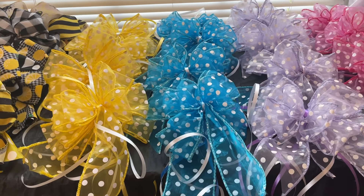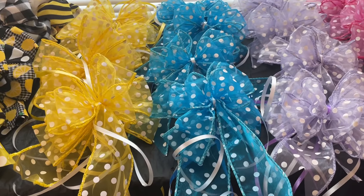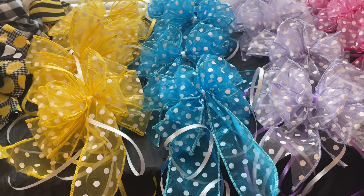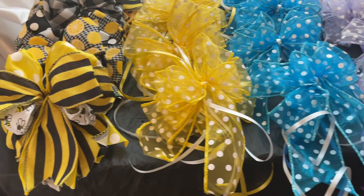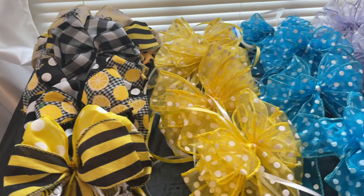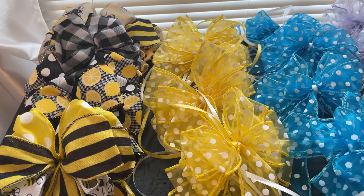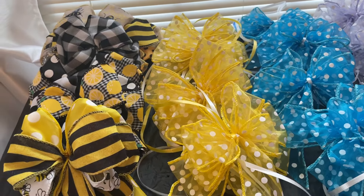Hey family, hey tastemakers, welcome to Tanya's Tasteful Table where we live tastefully for less. In today's video, this is going to be a quick video. I just wanted to share that I'm in the studio today making bows. This is bow making day and it doesn't take long. You as the designer decide if you're going to make your own bows and what they're going to look like.